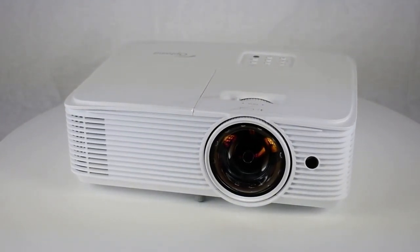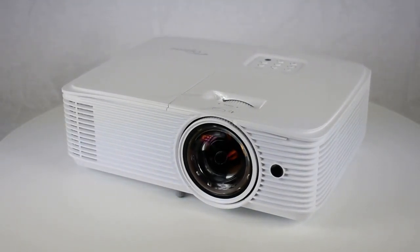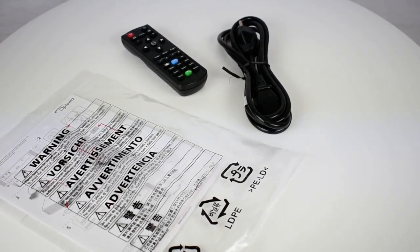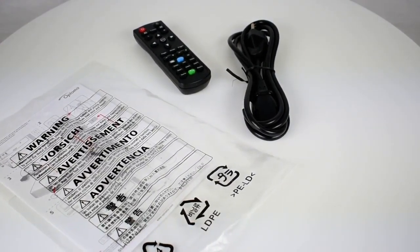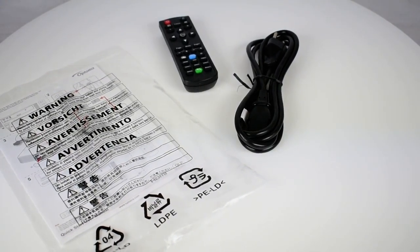Included in the box are the following: Optoma EH412STX Projector, AC Power Cord, Remote Control, batteries for the remote, and a Quick Start User Manual.